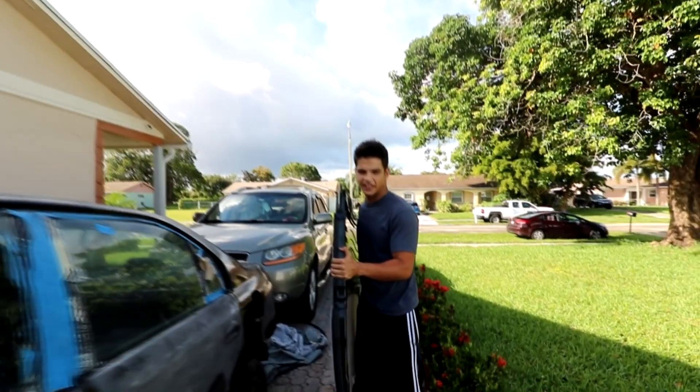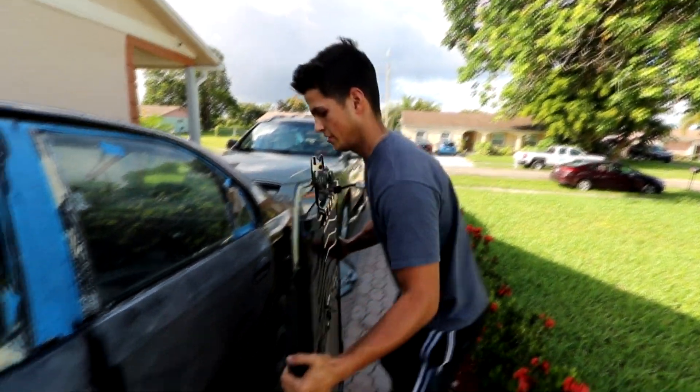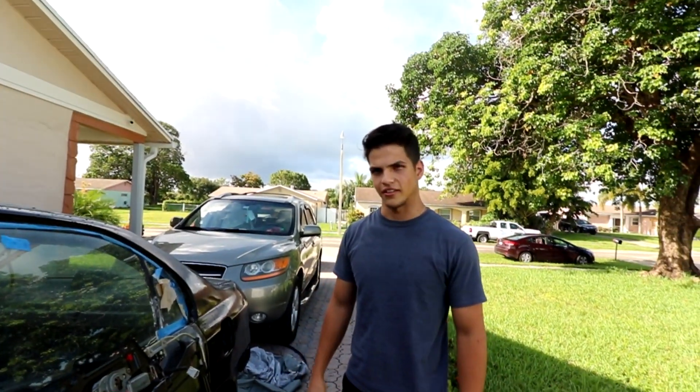After you remove all the bolts, you're kind of... this is so heavy — this has gotta be at least 100 pounds, bro. Now I've got a working sunroof. Just playing, this is too heavy for that. Let's get back to the install.